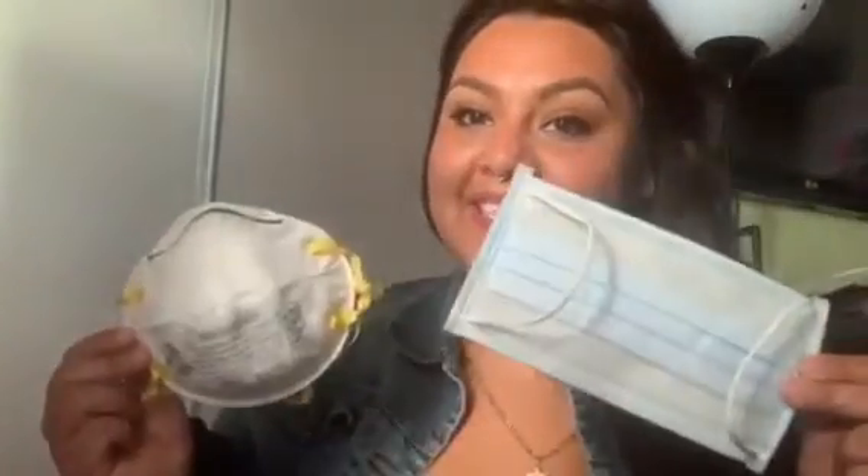Hi everyone, I hope you're all doing well. The reason for this video is for us to talk about face coverings, whether it be an N95 or just a simple cloth covering. Some of you may know or may not know what COVID-19 is, how it is spread, and how these masks could be useful.